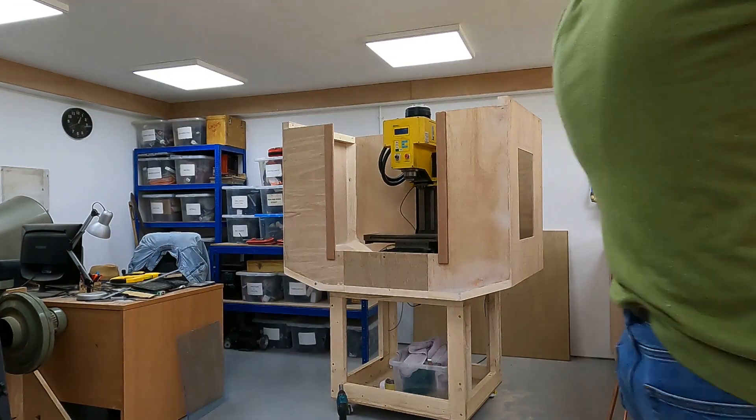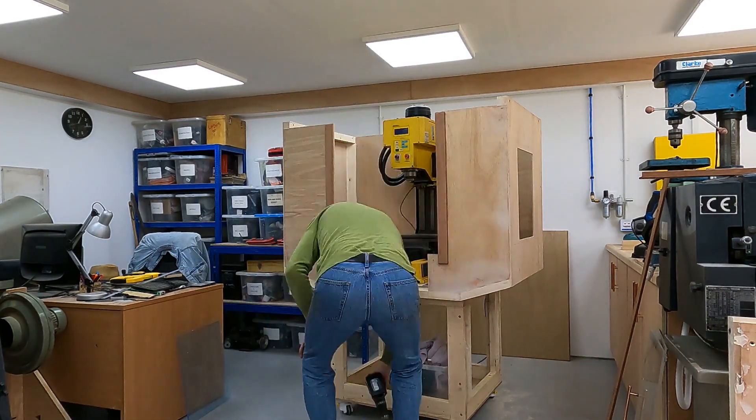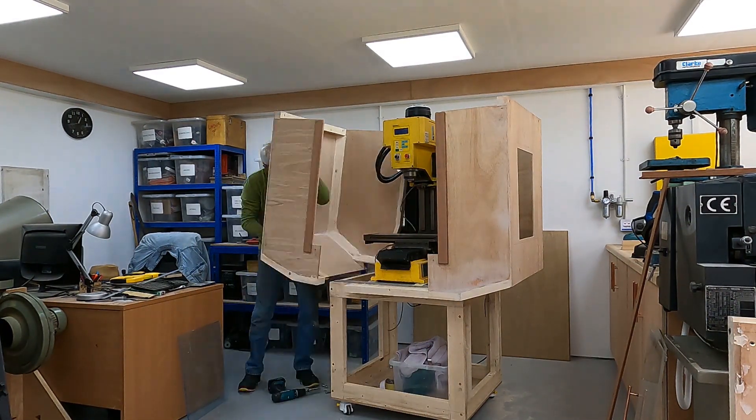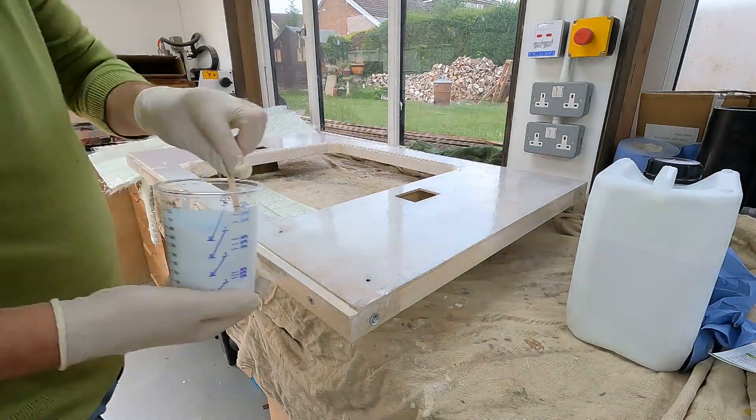I put this little sequence together just to show you how it all fits together. There's a top, a center section in the middle, and two clamshell sides, and it really covers the mill rather nicely. I'm really pleased with the way it's all fitting together.